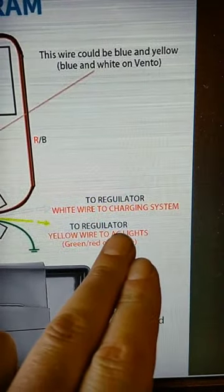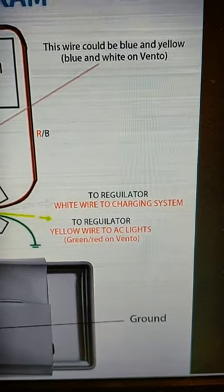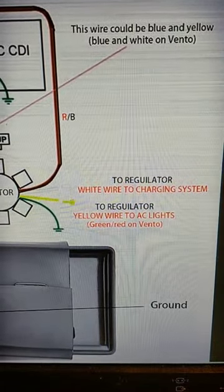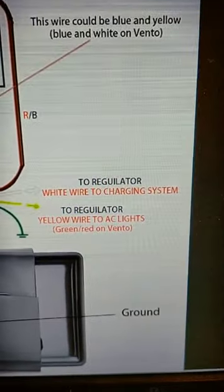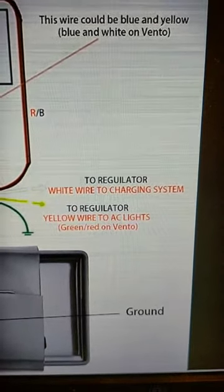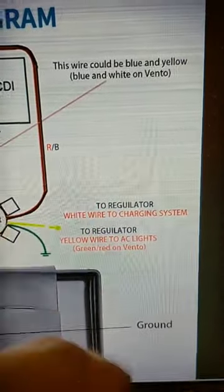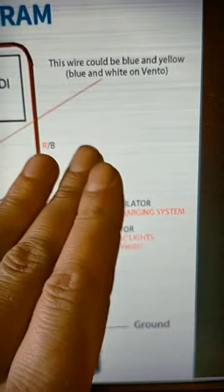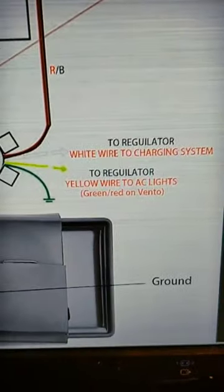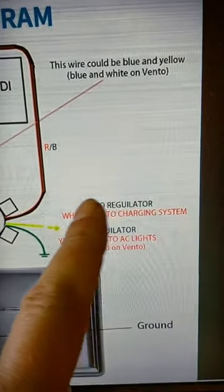Here it says AC lights — I'm not sure if that means accessory lights or alternating current lights to help flash the indicators. I suspect that means accessory lights, not AC lights. The regulator that this is connected to has the flasher part built within it. When you look at it, it's right next to the switches for your indicators and so on, and that's all connected together — that's part of how it works, because the regulator here is the same regulator.